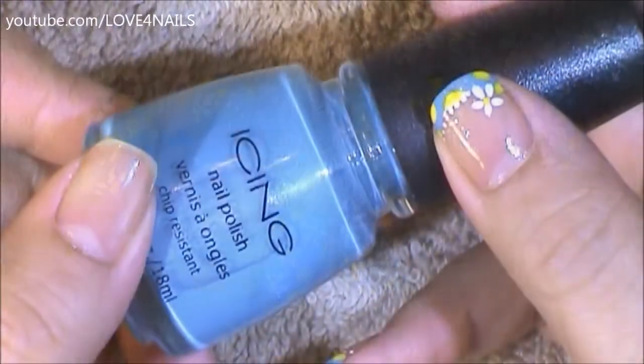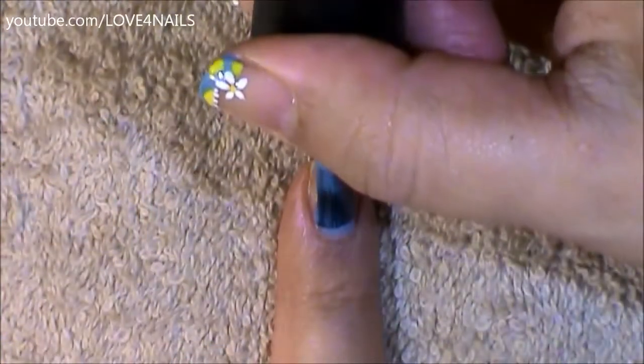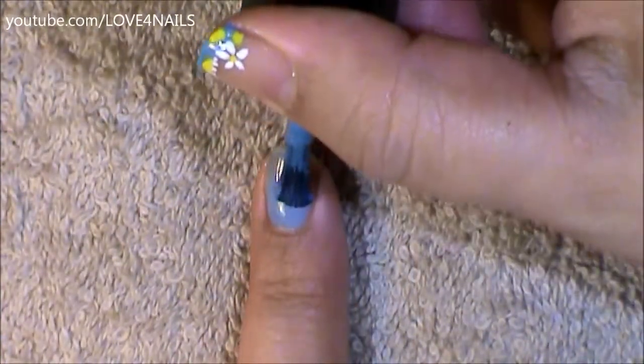I began this design by using this light blue nail polish by Ising — I don't have a name for it — but I'm just applying it over my entire nail. Any light blue nail polish color of your choice will do great.